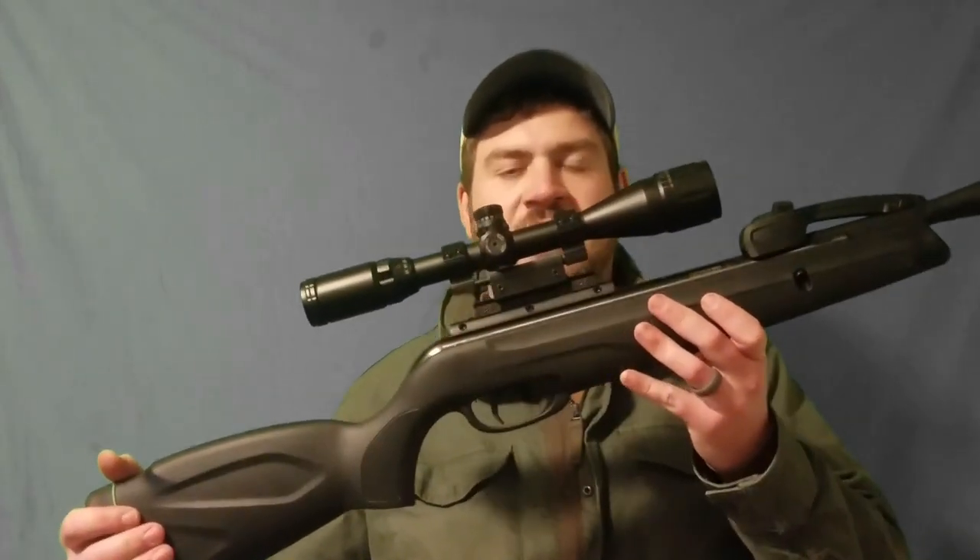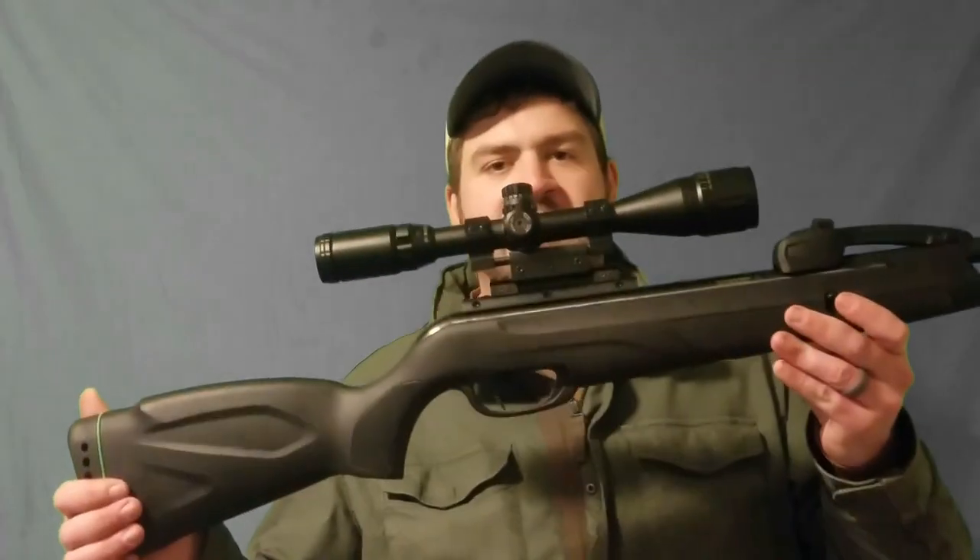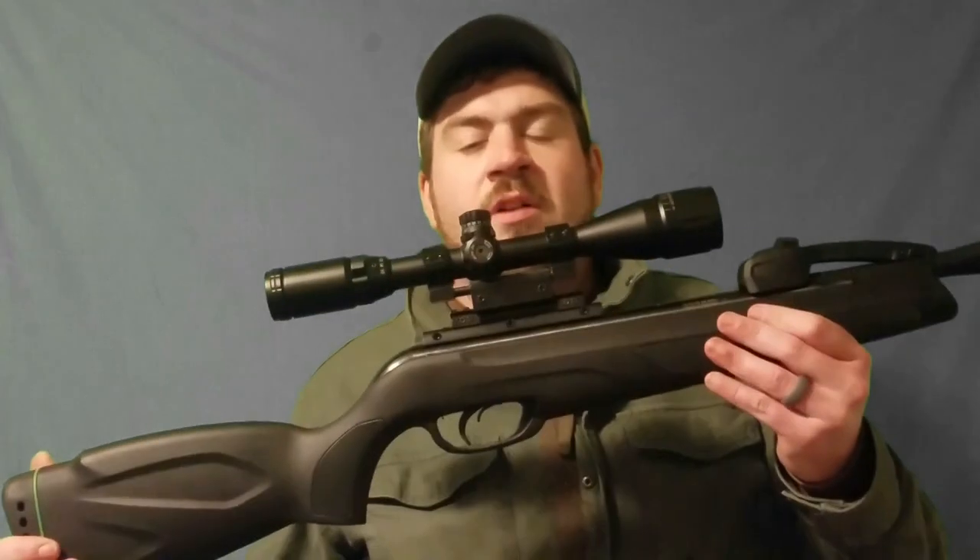Hey everybody, welcome back, James here again. In this video I'm using one of the slugs from my H&N 22 caliber sampler pack — that's .217 or 551 head size — and this has been the most requested video: to find a slug or shoot a slug in a break barrel and see how well it does. Make sure to hit that like button and subscribe below if you haven't already. It's definitely going to be an interesting video using slugs in a break barrel air rifle.